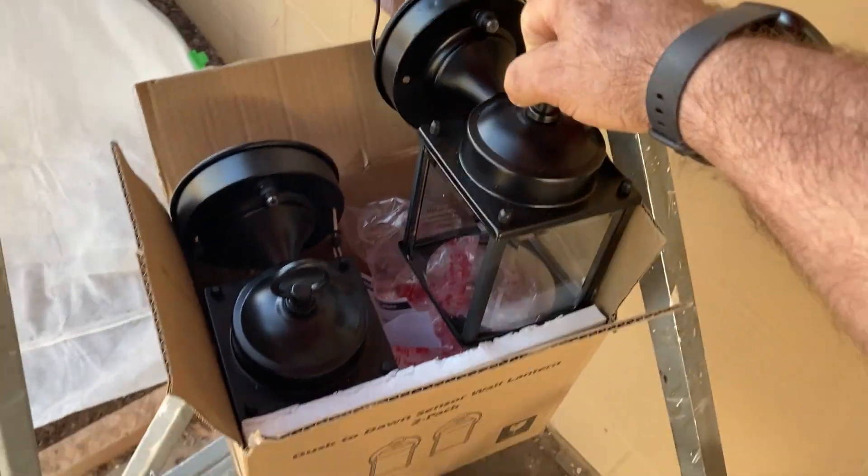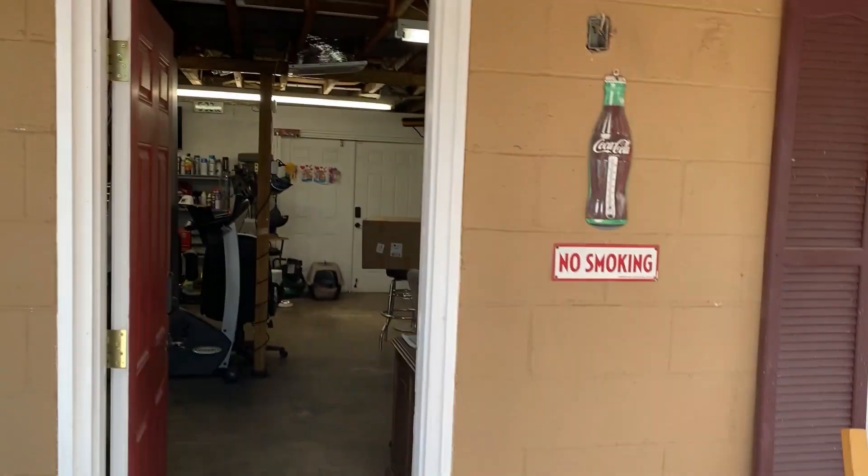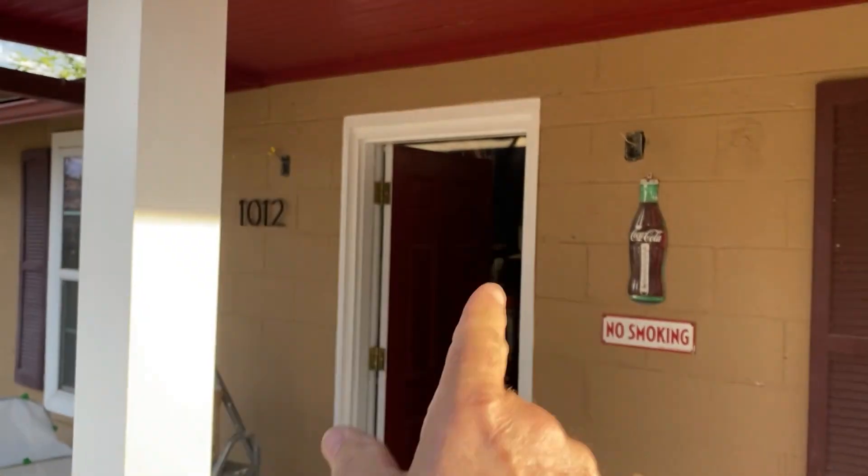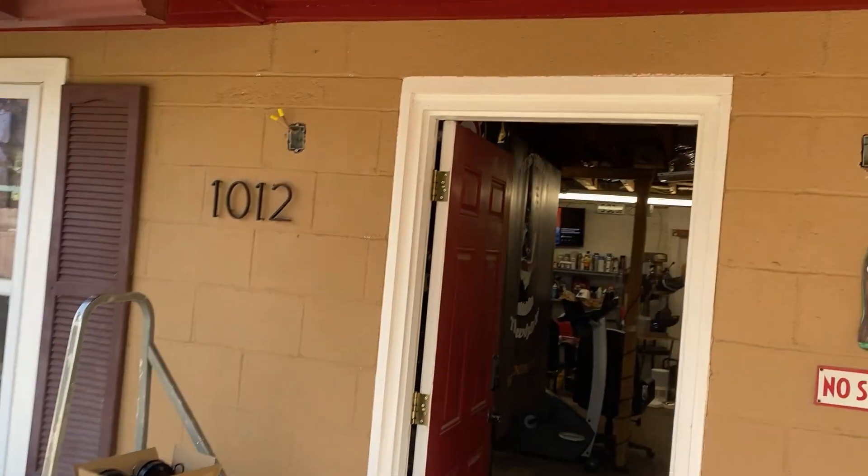I'm getting ready to put these lanterns up out here in the front of the shop. I've got one going in there and one going in there — that'll look good. These are the Dustedon lamps. I'll get them mounted and be back in just a minute to show you that after getting them mounted up. Then we'll come back for a nighttime reveal.